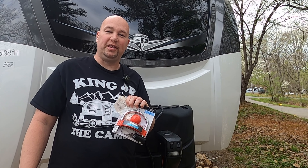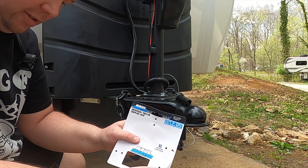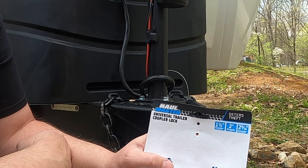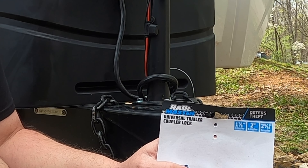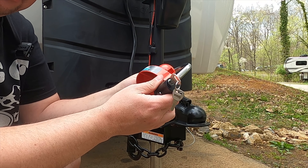Here we go with the install. Now that I have this out of the package, just so you can see — it'll fit 1-7/8 inch, 2 inch, and 2-5/16 inch couplers. So those are the sizes it covers. Now I'll start putting this on.